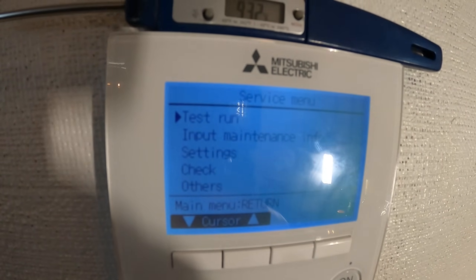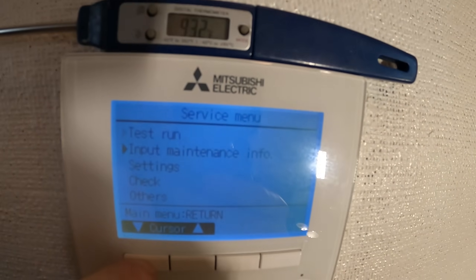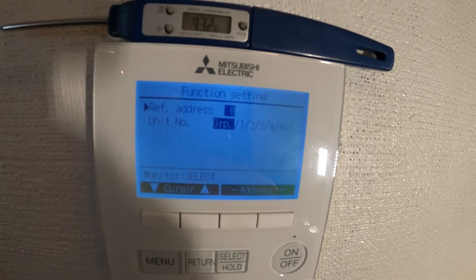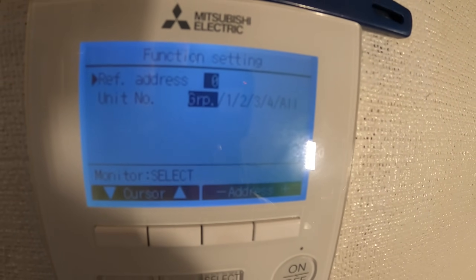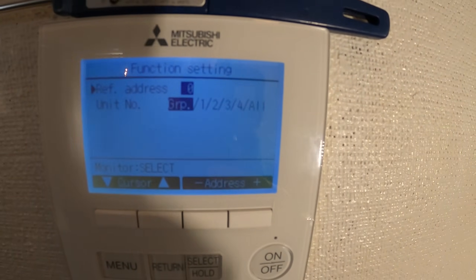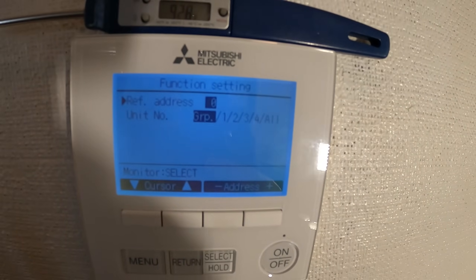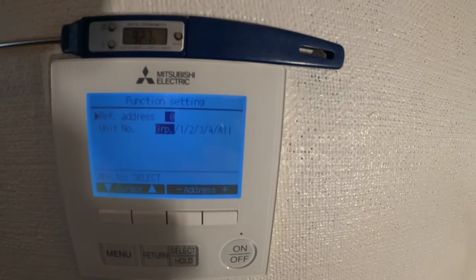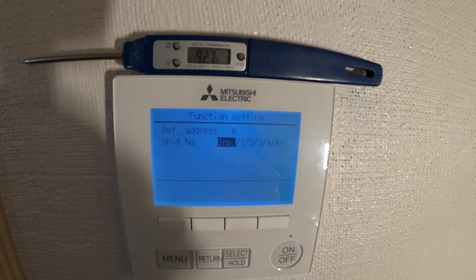Then we have options: test run, input maintenance info, settings, check others. We go into settings, then function setting. There's a reference address zero and unit number GRP. If you have it at GRP, whatever settings you input will apply to every indoor unit connected. I'll click select — now it says collecting data.